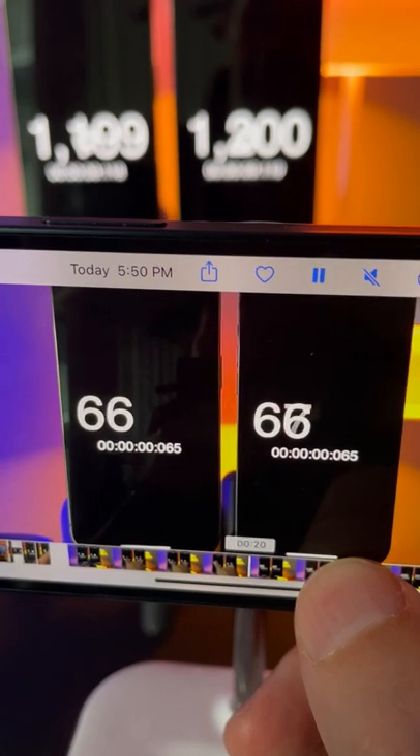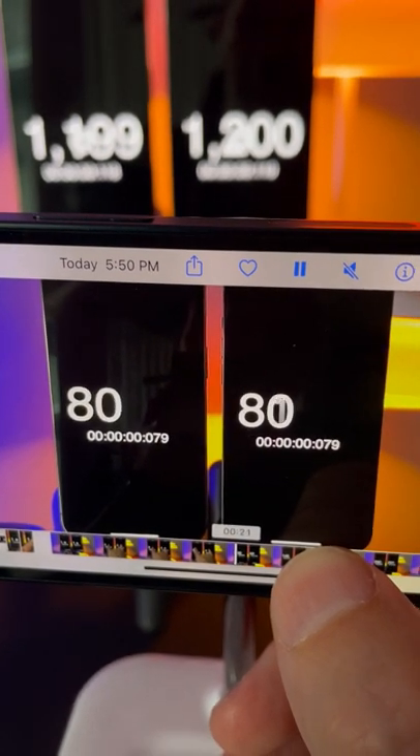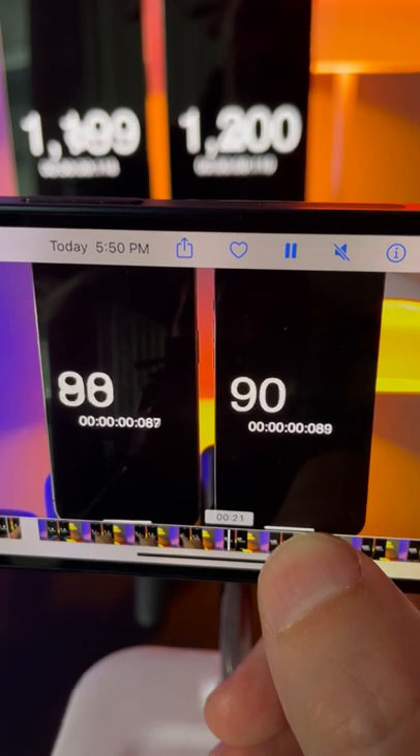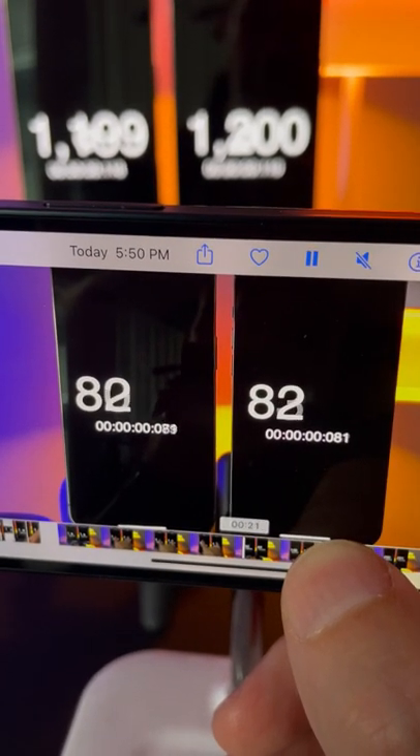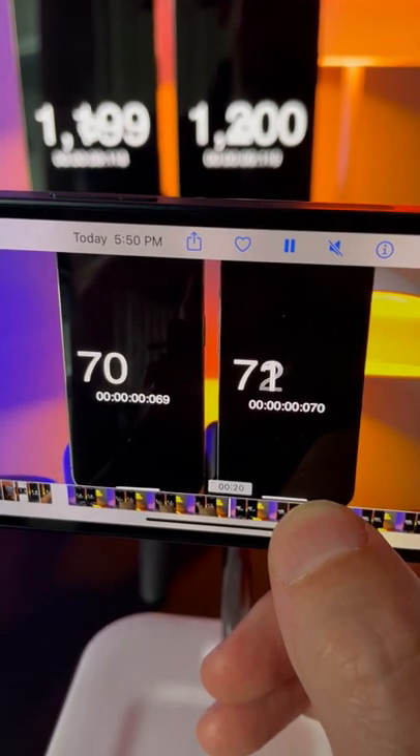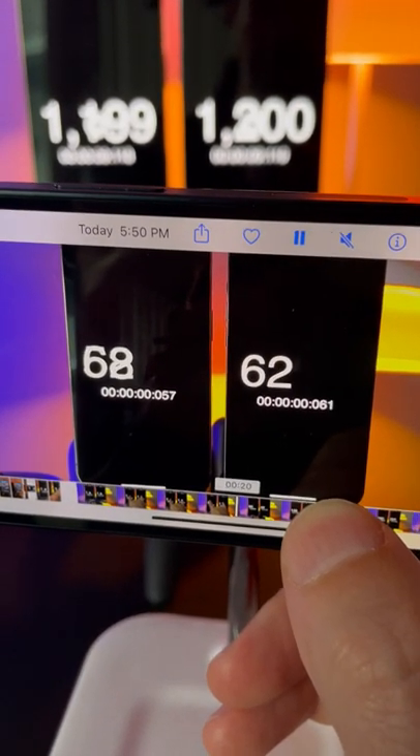As you can see, on the iPhone 13 Pro Max I can see each number, but on the iPhone 12 Pro Max I see every other number.